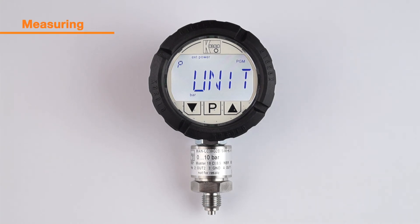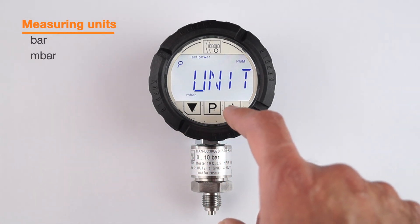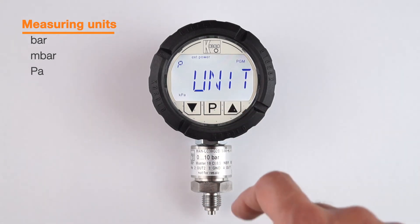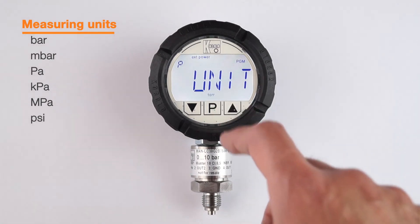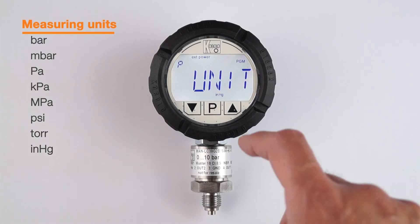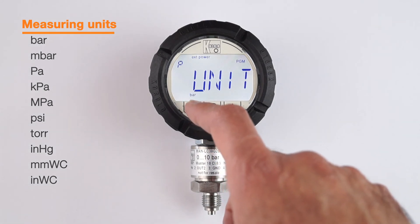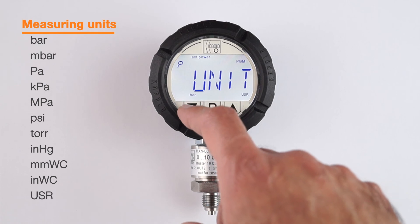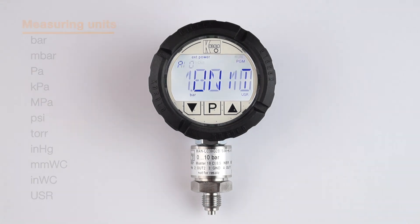Here we have a list of parameters to choose from — for example, bar, millibar, pascal, kilopascal, megapascal, psi, torr, inches of mercury, millimeters of water column, or inches of water column. In addition, the customer has the possibility to add any user-defined units. The available choices provide more options than any comparative instruments so far.